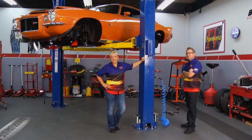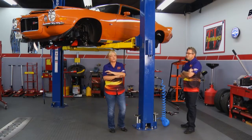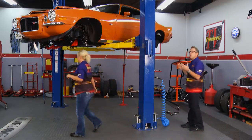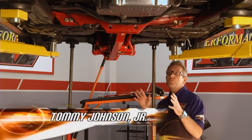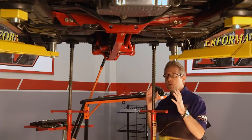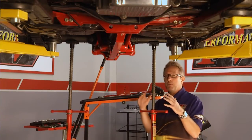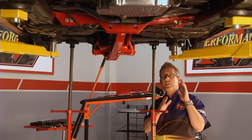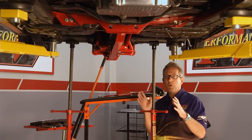Welcome back to Performance TV. Our next project is working on this beautiful 1973 Camaro Z28, where we are giving it a complete brand new suspension treatment. On the rear of the Camaro today, we're going to install a BMR suspension rear torque arm system. This is going to allow better traction in straight line, a lot better adjustability, and it's going to allow us to get rid of the factory leaf springs and put in a Viking coilover shock — a lot more adjustability, better handling, better performance.